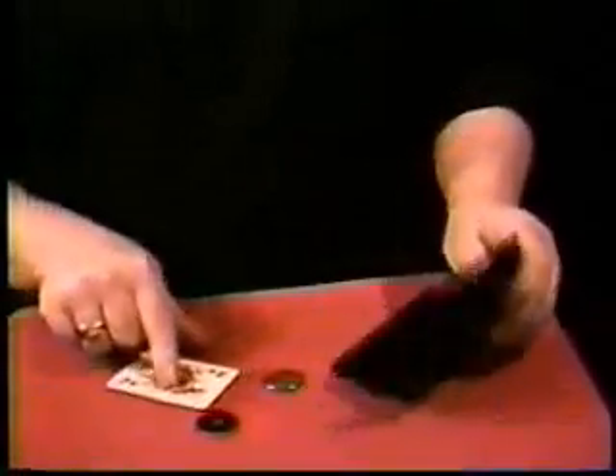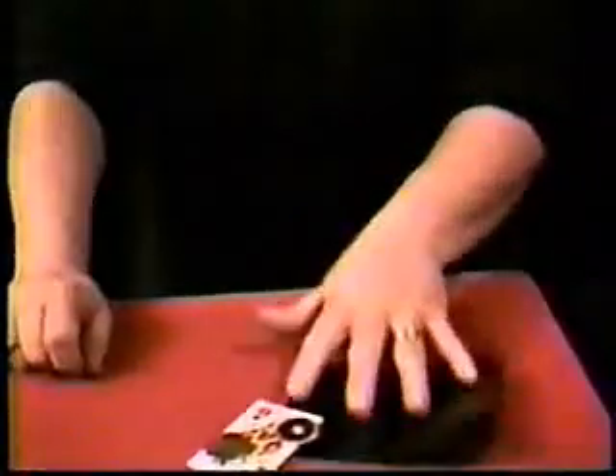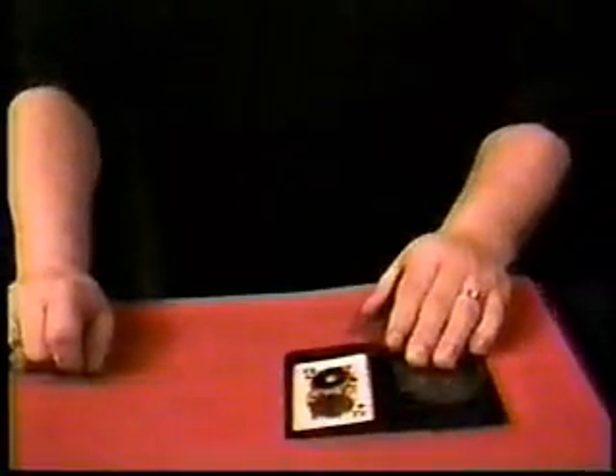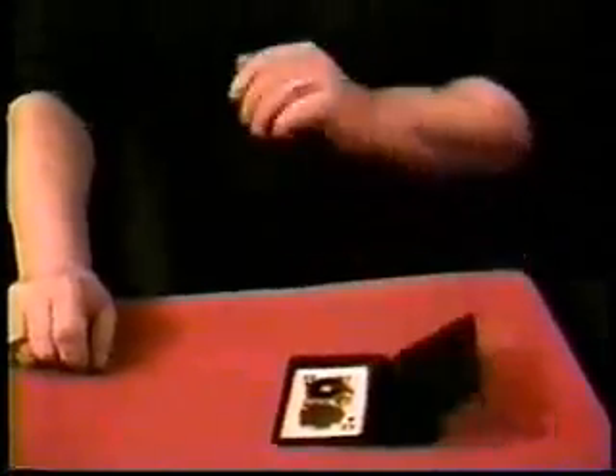Everything right now you can let on your table. The spectators can examine that to their heart's content — they won't find a thing wrong. That's one of the many things you can do with Lethal Tender. You can also have the coin vanish or transpose on top of the spectator's hand — that's very effective as well. It's called Lethal Tender.